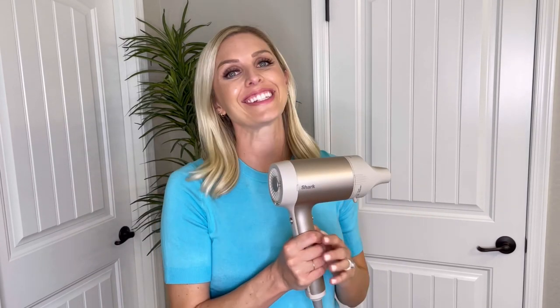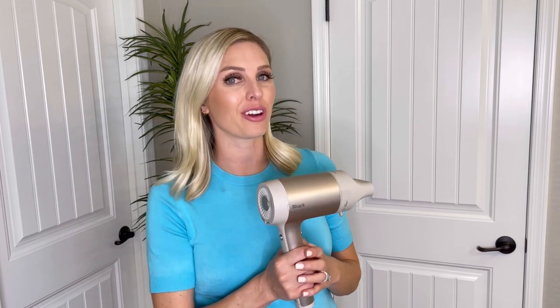Your Shark Hyperair is now clean and ready to start drying and styling again. Make sure you clean your hair dryer often to maintain its performance and to prevent overheating. For more tips and tricks, visit sharkbeauty.com.